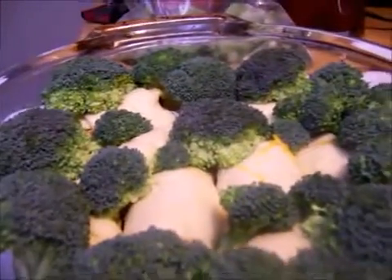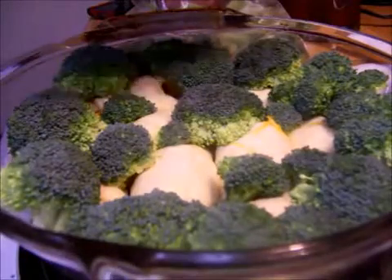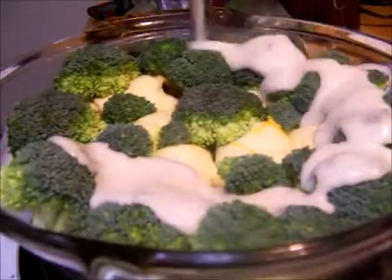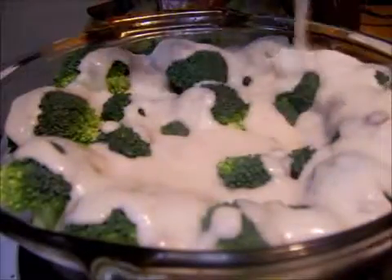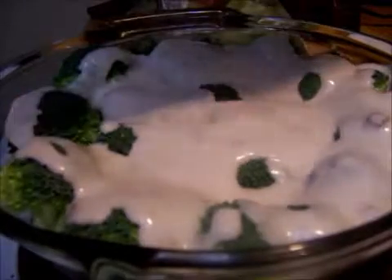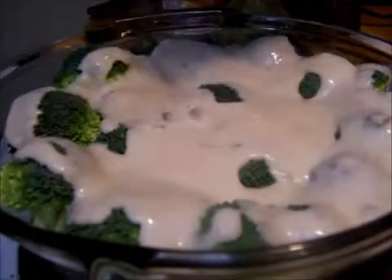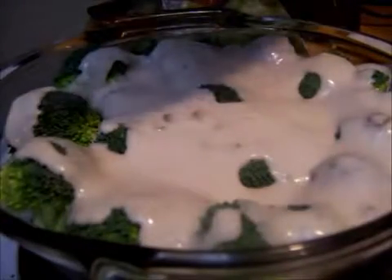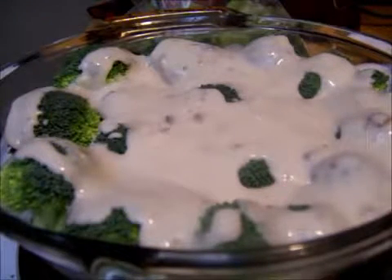I'll bring it back over here. This is the very last step — just pour it all over the broccoli, all over the dish. You see how thick that is? You could add more milk if it's too thick. I like a thick consistency. That was unsweetened almond milk, 30 calories.